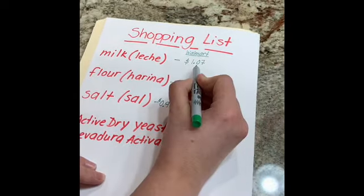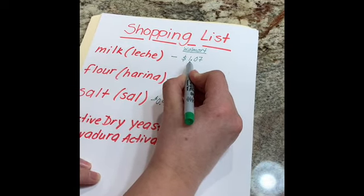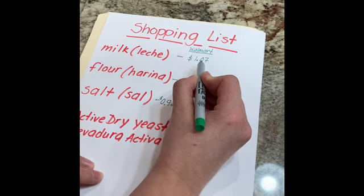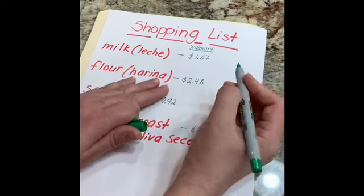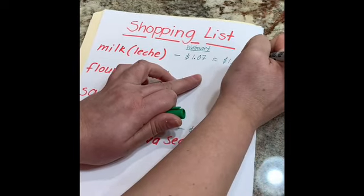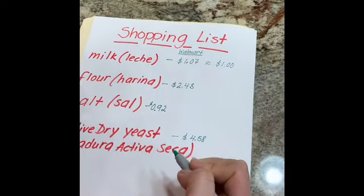If we look at the number that comes after the number one, it's a zero — so we follow our rules and round the number down. We'll round to one dollar.